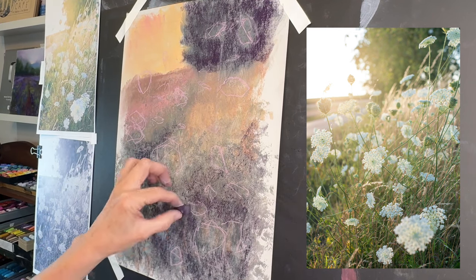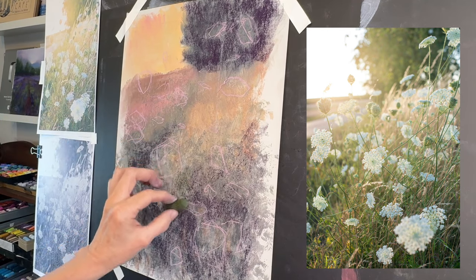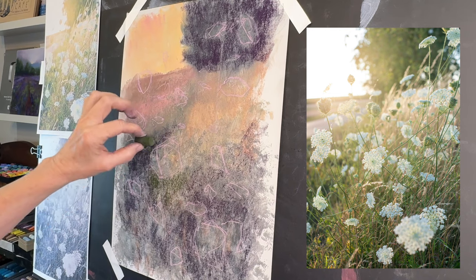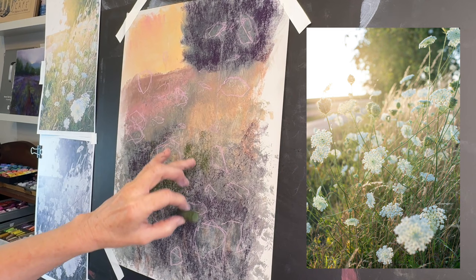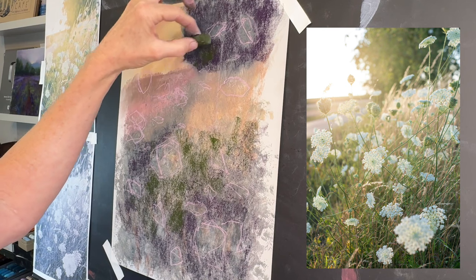I'm layering some of the darks in areas that are typically darker, like foreground grasses deep down in the roots and also in trees. Trees are typically darker in value because they're vertical — the sun isn't hitting on the sides. But where you're really going to see this concept come to life is when I go to paint the flowers.